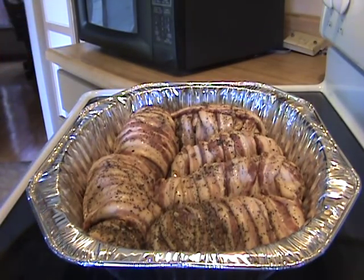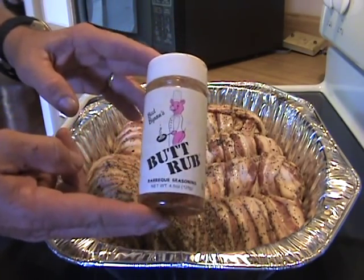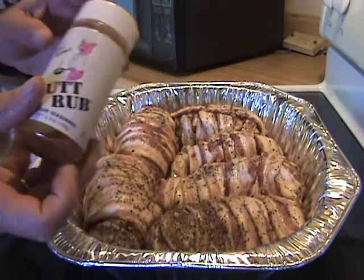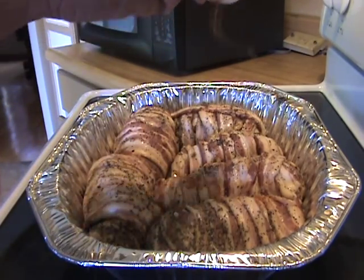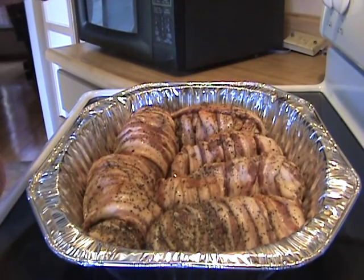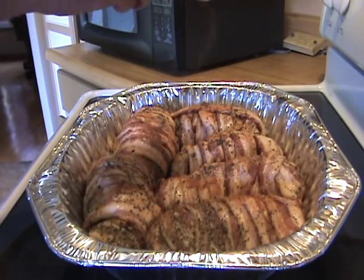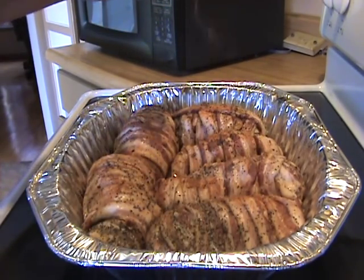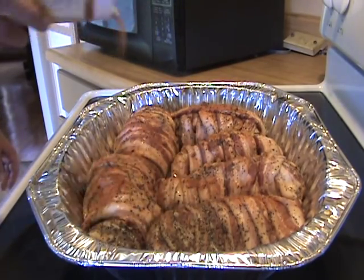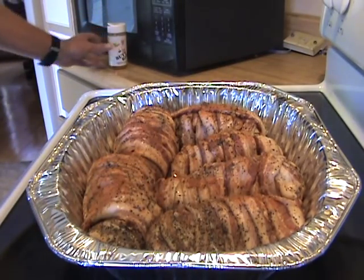Once you get your chicken wrapped with the bacon, I like to take a little rub — this is Bad Byron's Butt Rub, and this is good stuff — and go ahead and give it a little sprinkle. Kind of season your bacon up, give it a little more flavor besides just the pepper. And that's it, they're ready to go on the smoker.